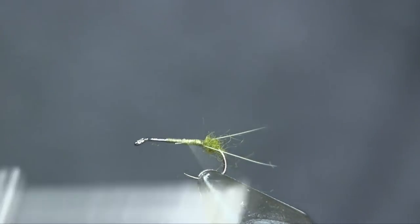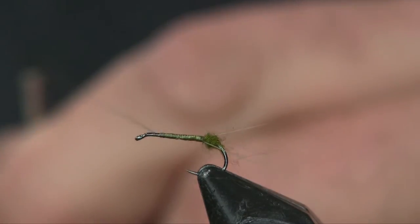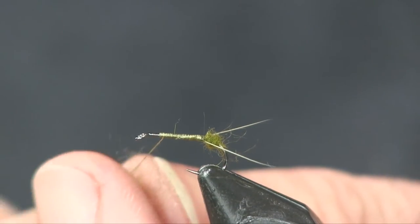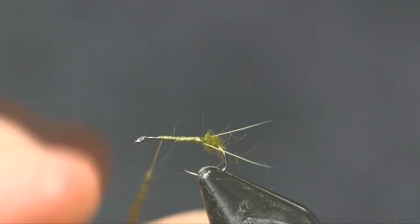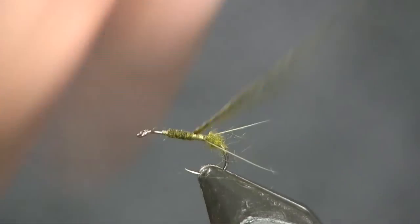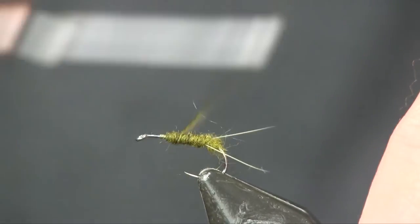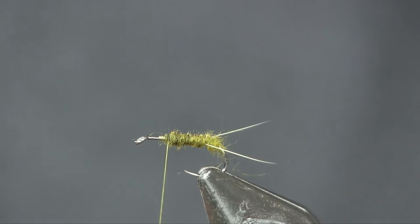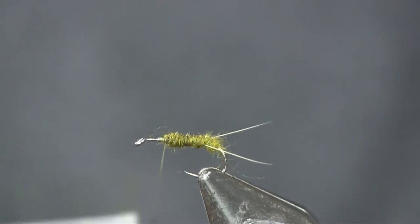Next I'm going to come in with dubbing, starting up here where I want the dubbing to end — about a hook-eye length behind the eye — and add some more blue-winged olive dubbing. Go very thin on this; it doesn't take much dubbing. We're tying a size 18 or 20, and my goal is really just to change the color of the thread. I'll wrap back to that ball, being careful not to knock the tails out of place, then come back up building a slight taper toward the front.